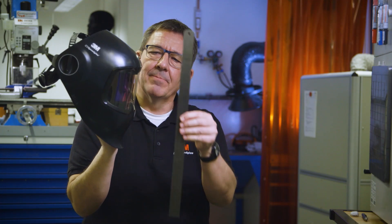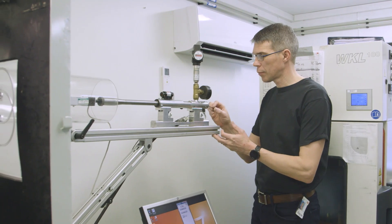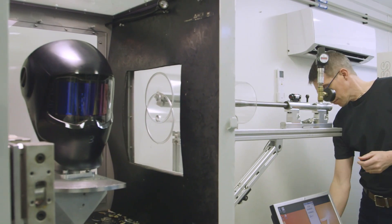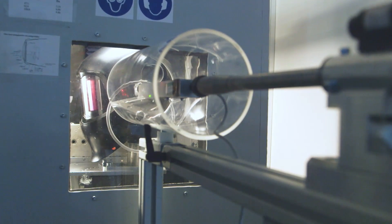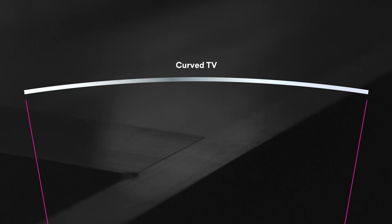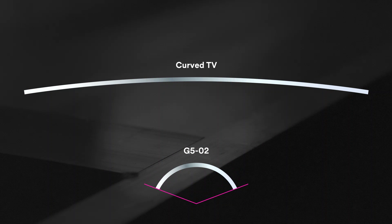The welding helmet design helps avoid getting scratches on the outer protection plate. Like our flat auto-darkening filters, the G502 goes through the same safety and impact tests according to international standards. After we had several working hand-built prototypes, we needed to figure out how to manufacture it. Curved LCDs for TVs and other uses have been around for years, but nobody has ever succeeded in manufacturing such a tightly curved auto-darkening welding filter.